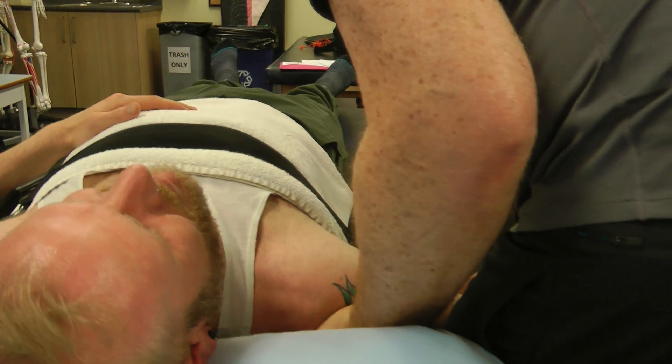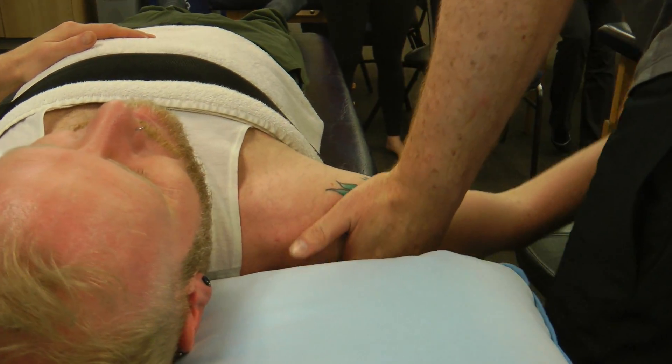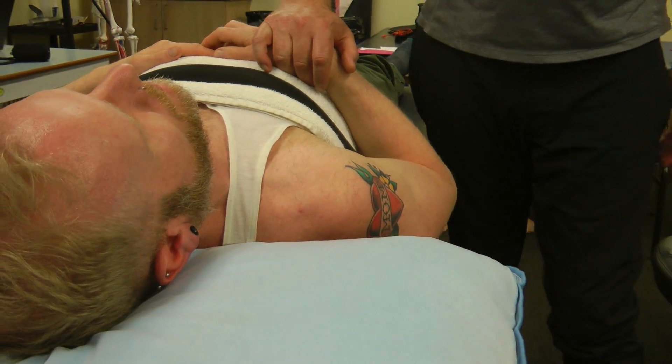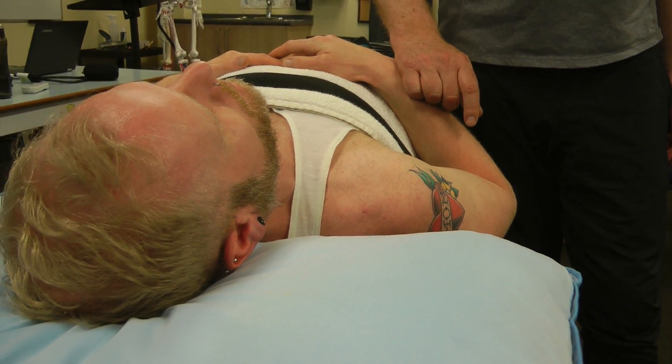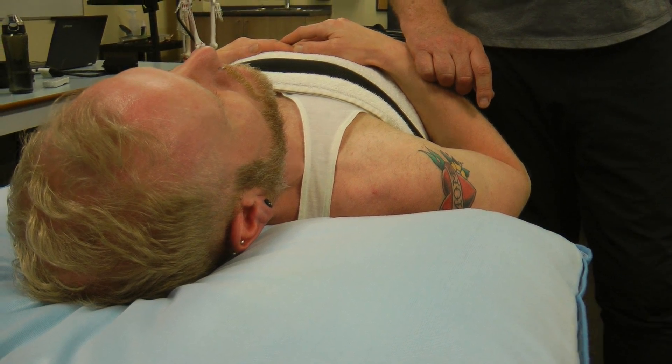This table is way too low for me — I have it much higher normally so I'm not bending over. Now we're ready for the lateral distraction. We can stop that one for a second and then move on.